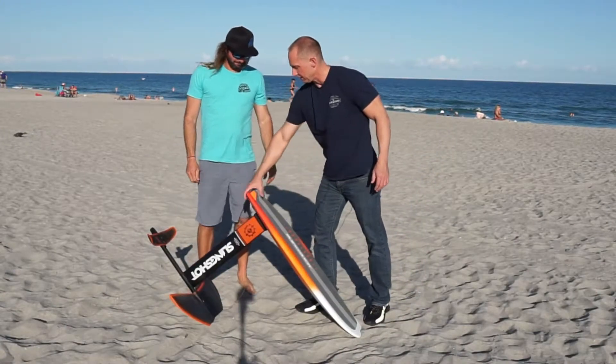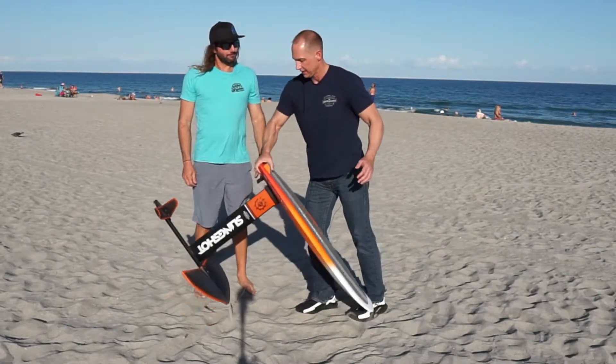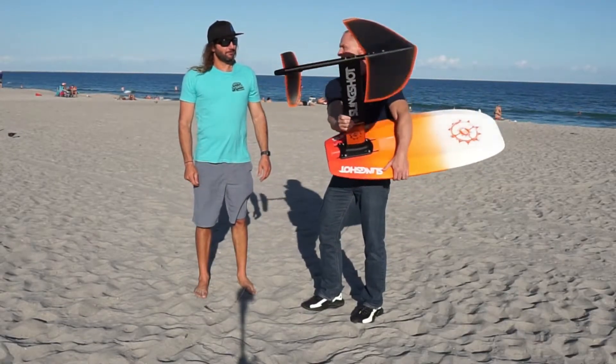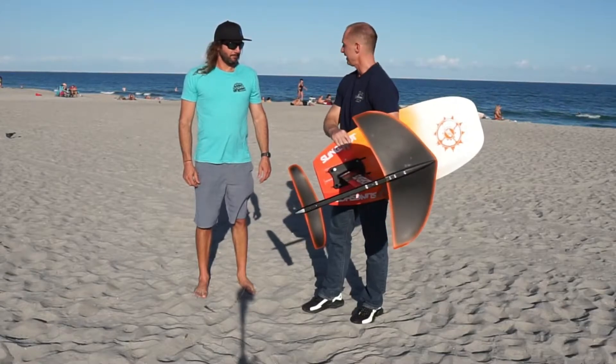So Billy, I was thinking about when we carry this — I didn't really know if you grab it like this, or try to hold it by the wing, or what's the best way to carry it.